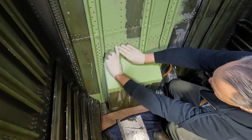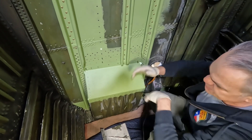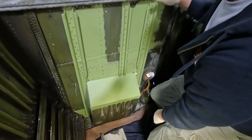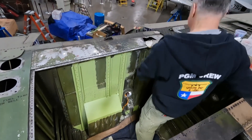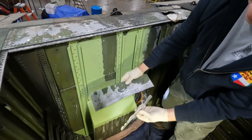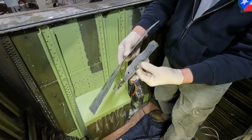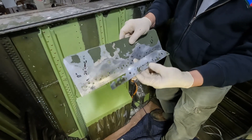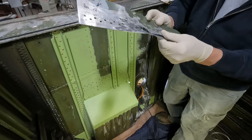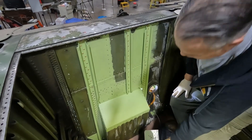You can see this section of new skin, old skin, new skin, and a splice on the aft side of our web there. Here are the old pieces that came out of that web right there — you can see why they were removed. A lot of cracks, a lot of distress and bending and all that good stuff. So we've gotten all this repaired.